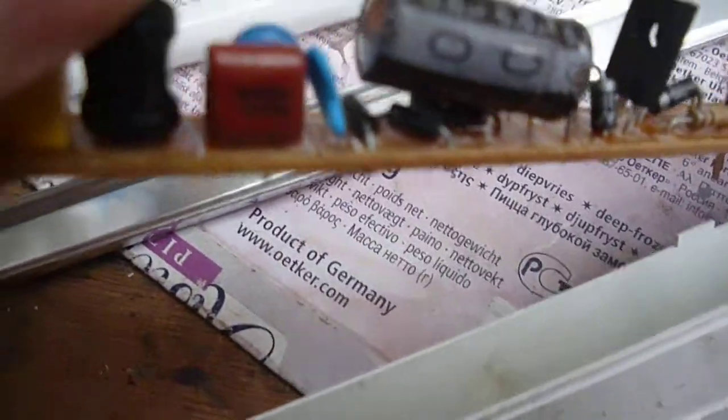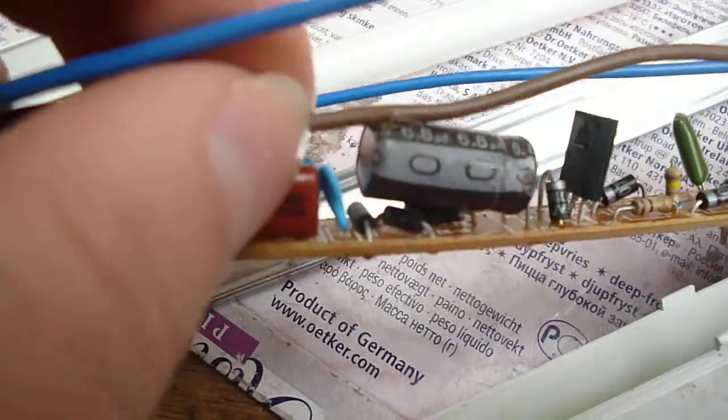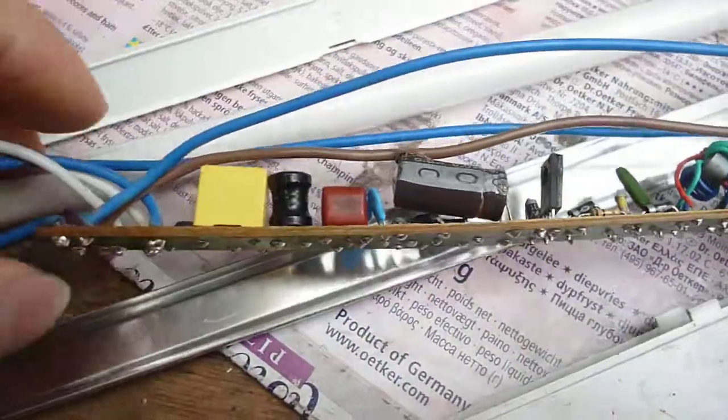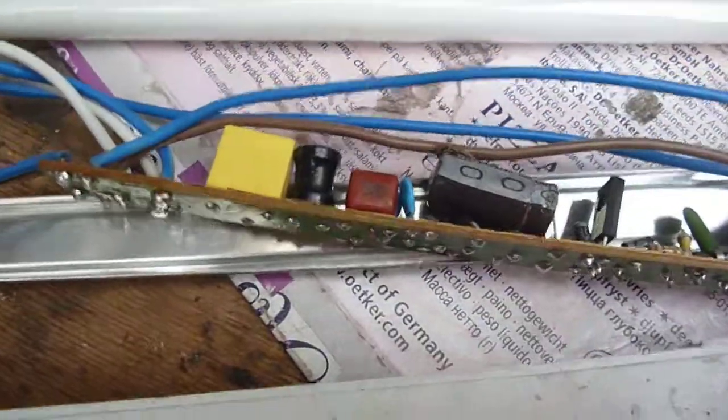The main capacitor on it, as you can see, has overheated and bulged, but it's also melted the insulation on the live connection that goes right through the fitting.